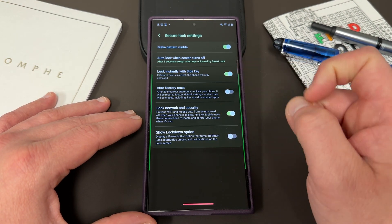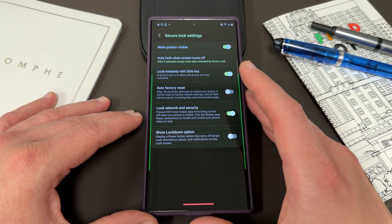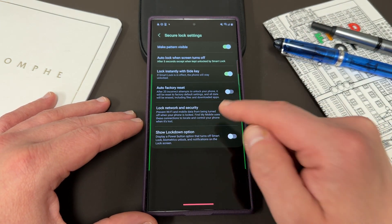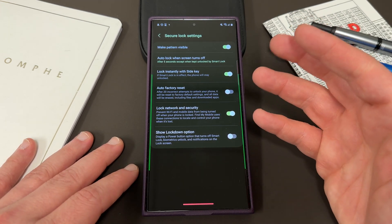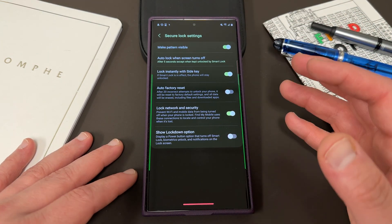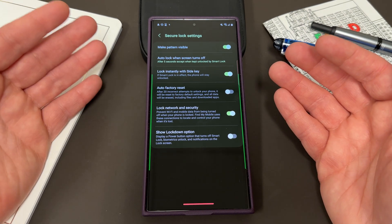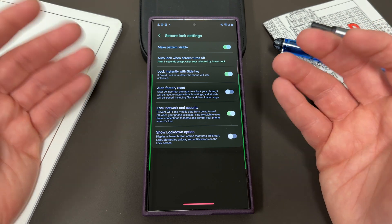Lock instantly with the side key — so if smart lock is in effect, the phone will stay unlocked if you have your watch or some other trusted device or you're in a trusted location. Lock network and security prevents Wi-Fi and mobile data from being turned off when your phone is locked. Basically, this means people can't just go into the swipe-down settings on the lock screen and turn off your Wi-Fi and mobile data, which is important especially if you're using Find My Mobile to track and locate your device in case you lose it. If someone were to turn that off, they could steal your device and you wouldn't be able to find it using the Find My Network potentially.